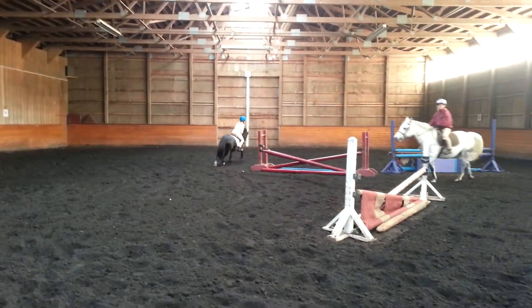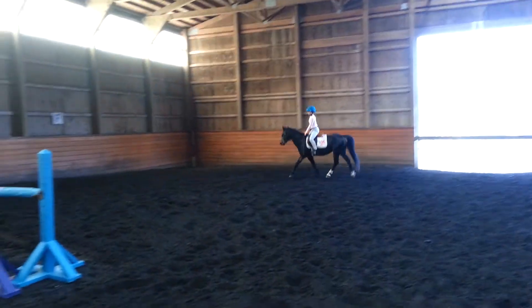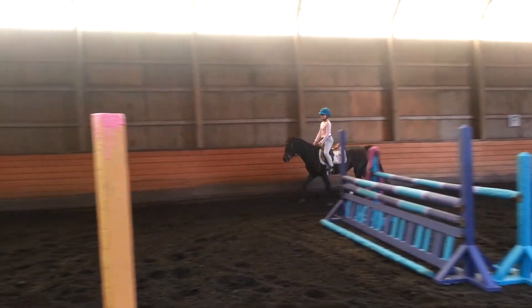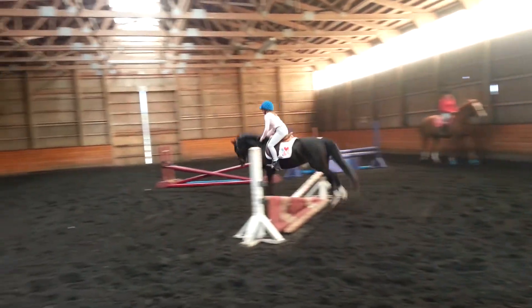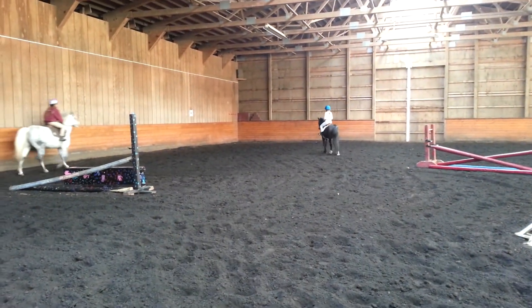After her. So you can start now by changing direction. Now hands up. Close your fingers and keep the leg. Eyes at the corner. Straight. Give her a kick. Move her over. That's better.